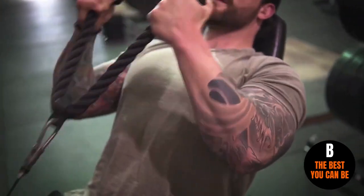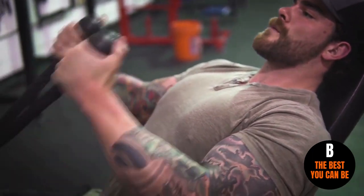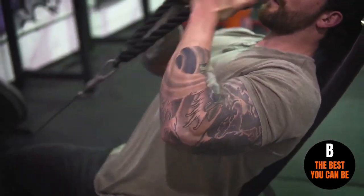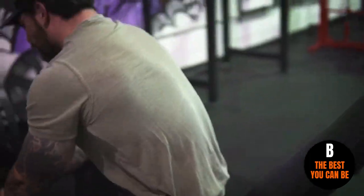Adding the incline is a nice variation, plus using the rope attachment is going to allow me to have a different wrist variation to play with, and I really feel like that's going to hit the bicep a lot. Same thing here, we're doing partial range of motion. I like doing anywhere from 15 to 20 reps for three sets.